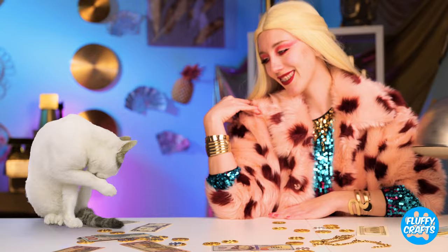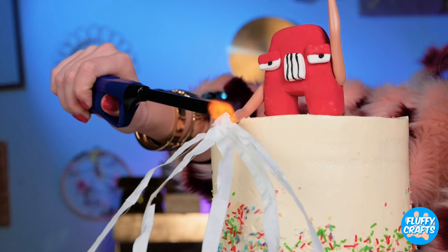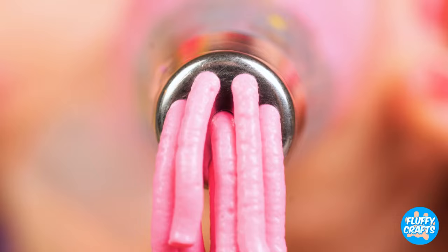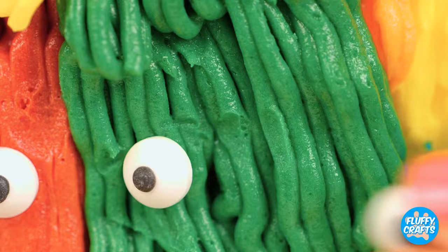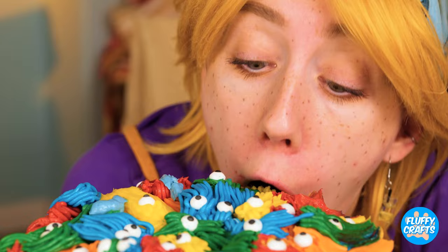We've got a special surprise for lunch — secret cake. Kind of reminds me of baked Alaska. The secret word is money. Congratulations. It's a special frosting dispenser. It's just the thing our cake needs. That and some tiny little eyes. Everybody gets an eye — some get two. The gang's all here.